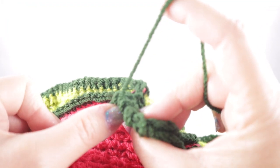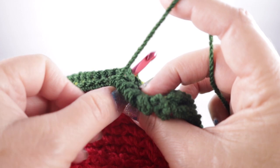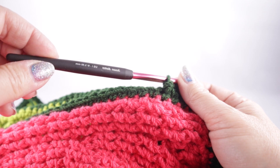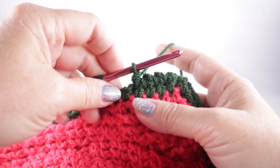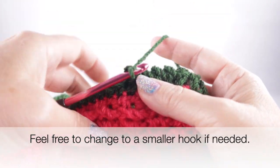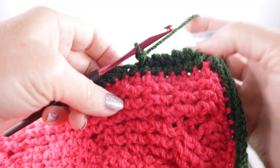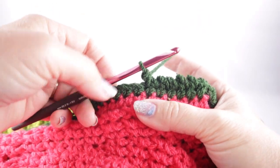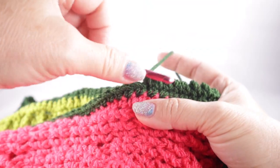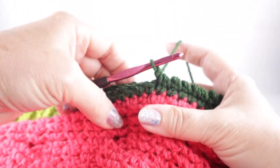Go into the two loops here and then the two loops of the other square, yarn over, pull through two. For the record, I am using the same hook — size I or 9, or 5.50mm. If your stitches are way too loose doing this stitch, go down to a smaller crochet hook. If your stitches are too tight and pulling too hard on your work, feel free to bump it up a size.